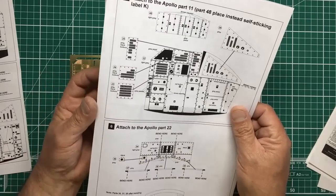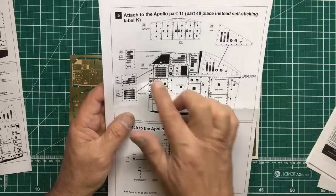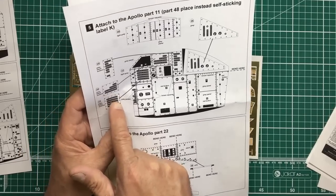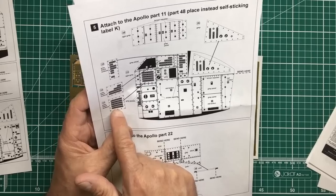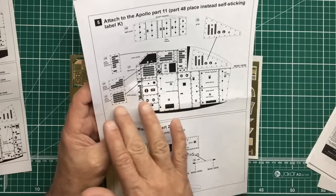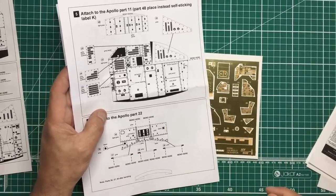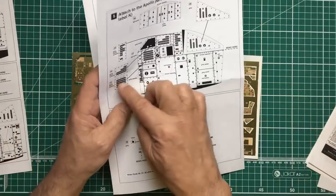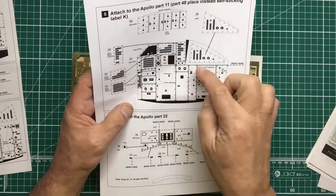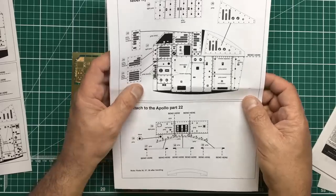There's another side panel that's pretty much a mirror of the other side, with more switches. For the recessed buttons, I'd suggest painting the whole panel gray, giving it a clear coat, then painting it black and wiping it off — the black stays down in the recesses. Alternatively, paint it gray and give it a couple of heavy washes, which will fill the recesses black.